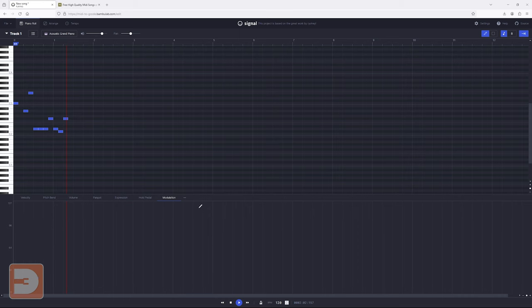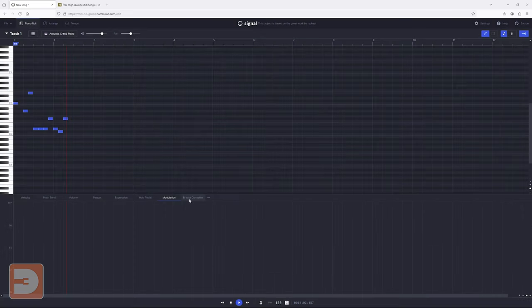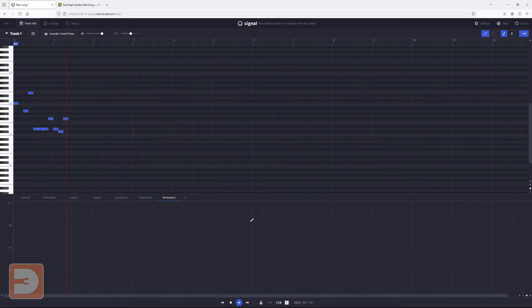Beyond the modulation tab is a three-button menu. In here you'll see a huge list of additional settings which you can use to affect your track. Select one and click the add button to add it to your accessible tabs; select one and click remove to remove it, so you can control your general user interface. By default you have the pen tool selected, which lets you click to create new notes or select and drag them. The other option is the marquee tool, which lets you draw a selection box and select multiple notes at once. You can then move them by clicking and dragging, copy and paste with Ctrl+C / Ctrl+V (or Cmd+C / Cmd+V on Mac).